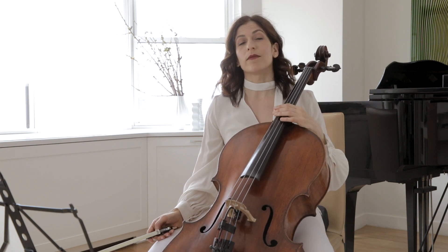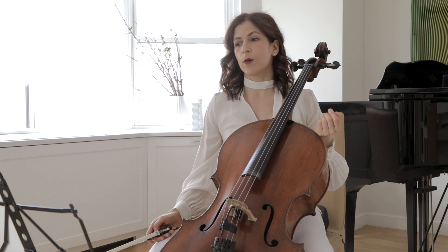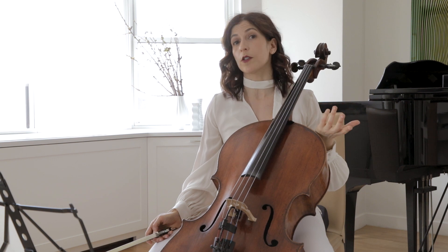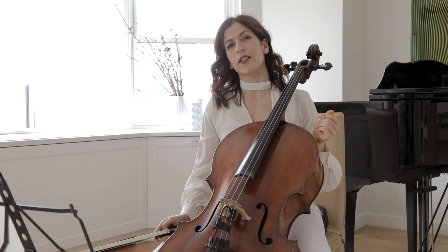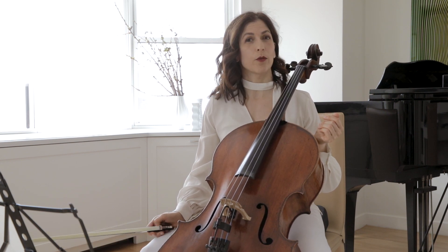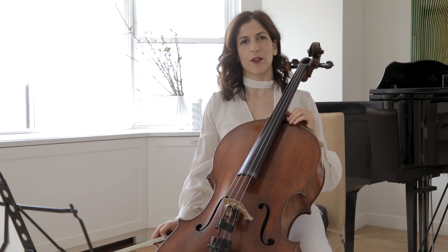I had already won some major competitions and played with some big orchestras, so I think that if I could do it, you can do it too, if you are concerned about changing your vibrato. It was through the Haydn D concerto that I learned to control my vibrato more than any other piece, and I wanted to share this knowledge with you.